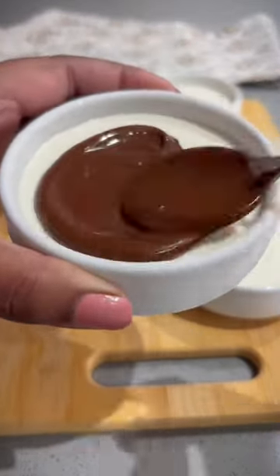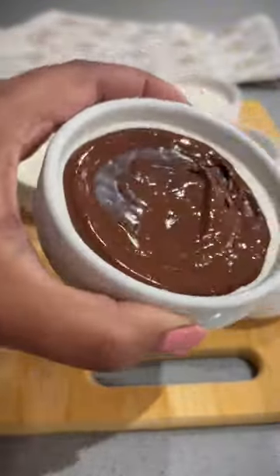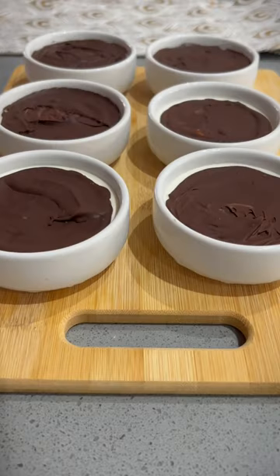Now you can go ahead and spoon over one teaspoon of melted dark chocolate, making sure to spread it out evenly. Continue this process for all of the bowls, then freeze for five minutes so the chocolate hardens.